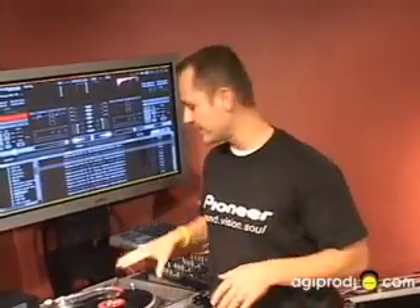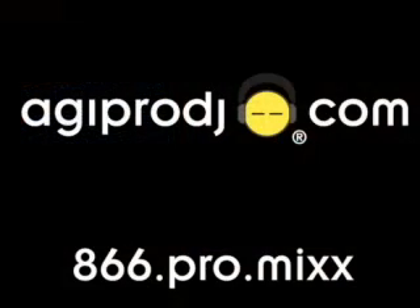This is AGIPRODJ.com. We've got these in stock — give us a call. For more information on the products covered in today's session, please visit our website at www.agiprodj.com.